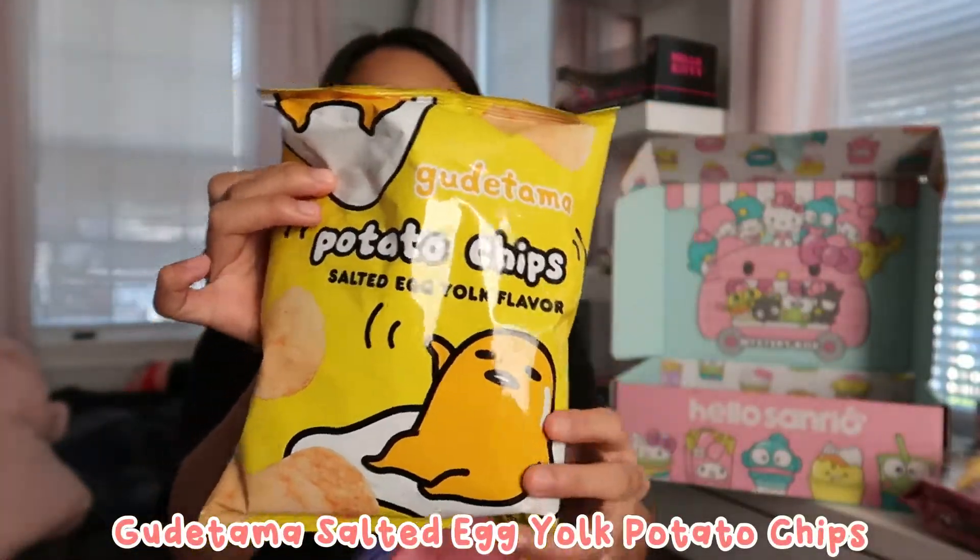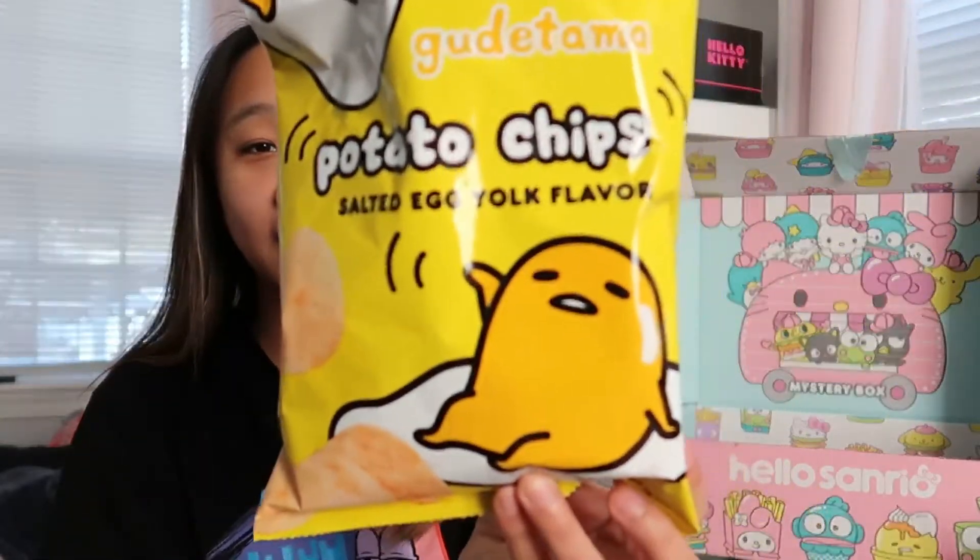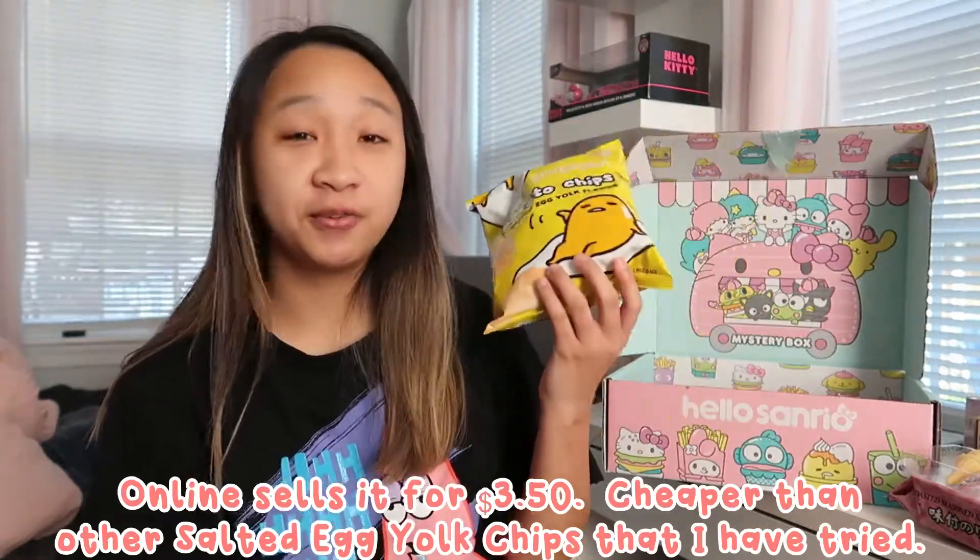Oh look, there's a Gudetama potato salted egg yolk flavor. I've tried salted egg chips before in a past video — I'll link it below. I do not like salted egg flavor, so I'll give this to someone who will enjoy it. It's just the powdery yolk coating on the chip — I love eggs but salted egg yolk flavored things are not my cup of tea. The packaging is really cute though with the Gudetama on it. This bag alone is probably five or six bucks; salted egg is so expensive.